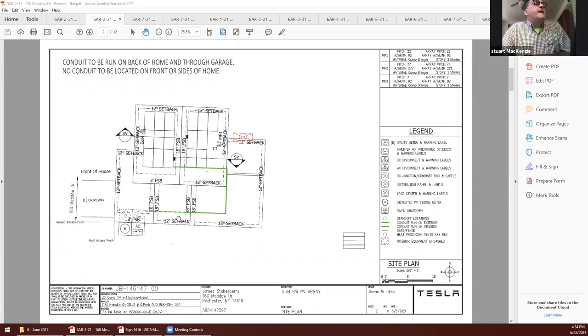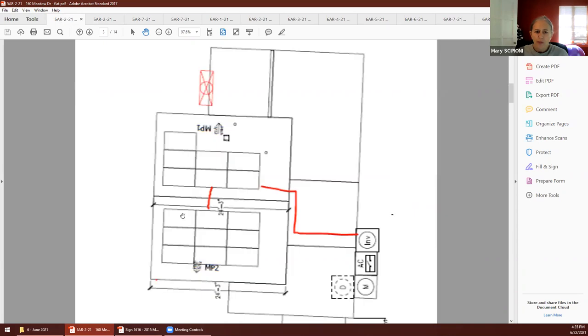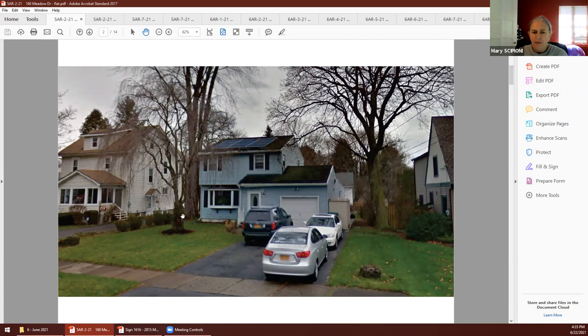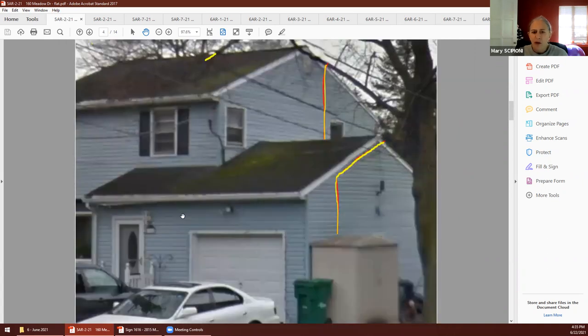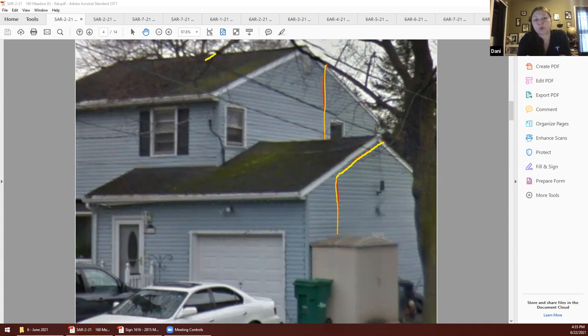Fran, do you have any questions? No. Chris? I'm good. Mary, I noticed that you had a photo simulation with your submittal, and I think it was the one from last time which was kind of confusing to me. Jeff, can you show us the photograph — the one that shows the lines? So what you're saying is the conduit is going all the way down the back now. Yes. So that small yellow line you see on top toward the ridge will still be there because it's inevitable since the array goes on that mounting plane.